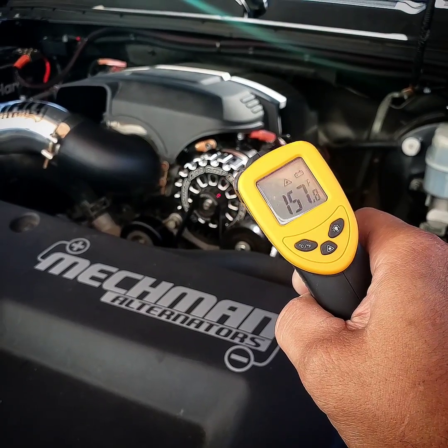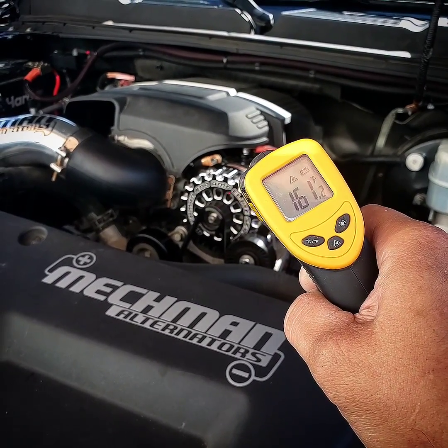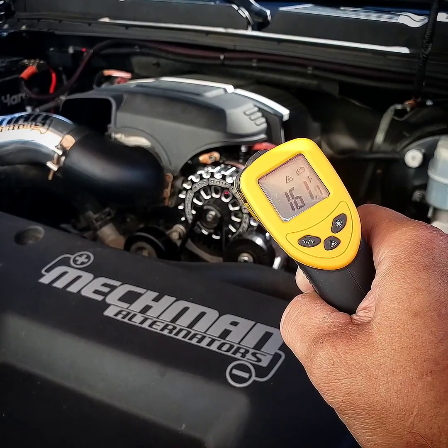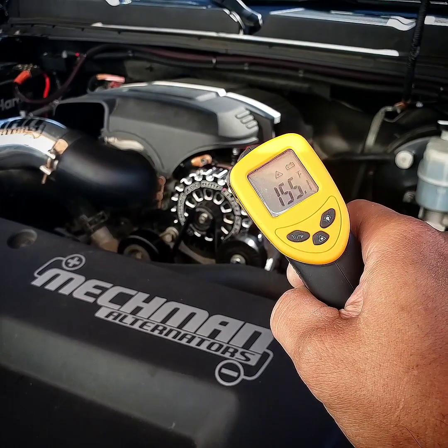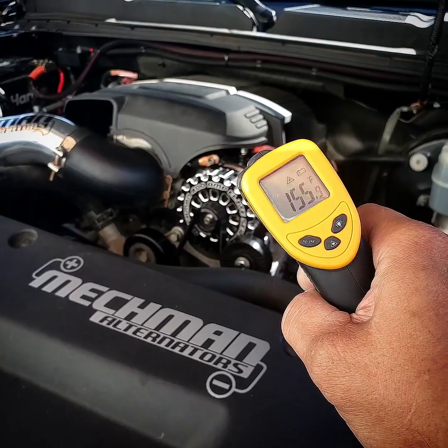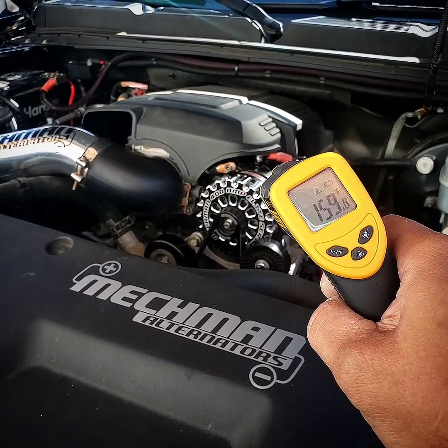Let these things do what they do — it's fine. As long as you're getting 14 volts or more out of your regulator on these, you're perfectly fine. Don't freak out. You paid good money for a good alternator — it's going to do what it does as long as it's hooked up and installed correctly. Thanks guys.